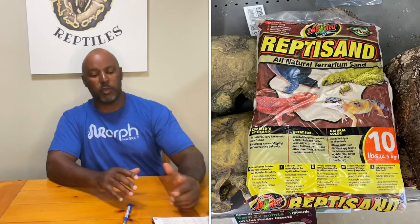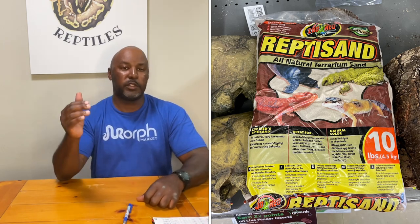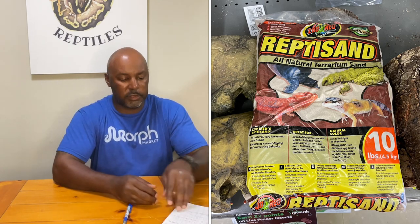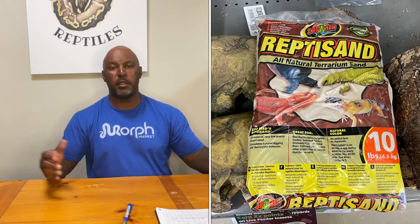The first thing I'd like to talk about is Reptisand. On a scale from one being worst to ten being best for holding humidity, I gave it a one — not very well. But you can use an under tank heat mat as well as an over tank heat lamp with it. It does mimic natural habitat, so if you have a bearded dragon or something else from an arid climate, it will mimic that environment. Reptisand is also easy to spot clean — wherever they defecate, you can reach right in and grab it.